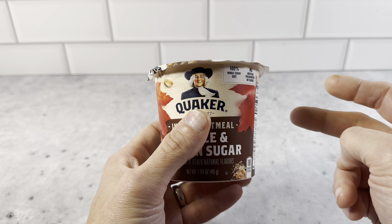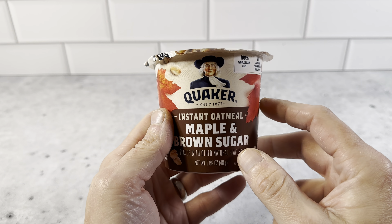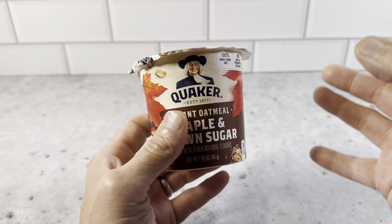You just open it up and you have two ways to prepare it. You can microwave it once you put the water to the fill line for about one minute, or you can boil the water, put the boiling water in here, stir it up, and then wait two minutes to eat it.